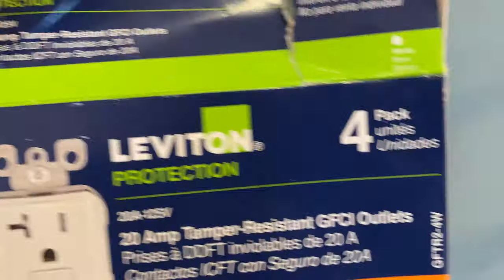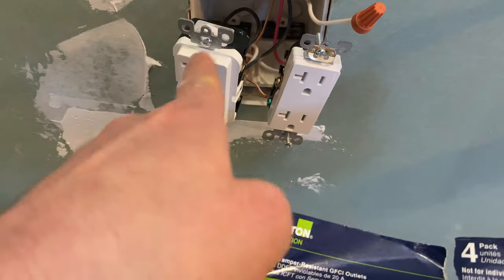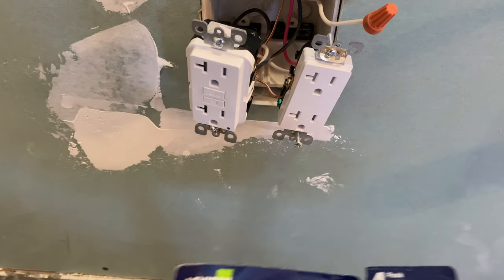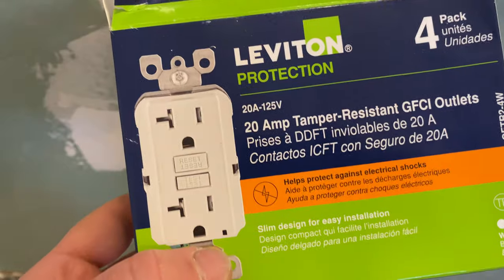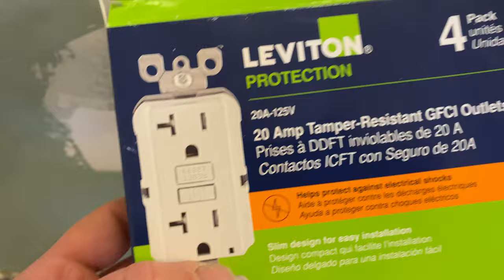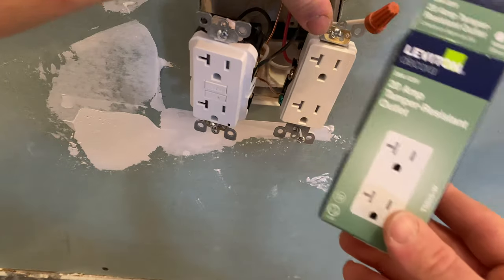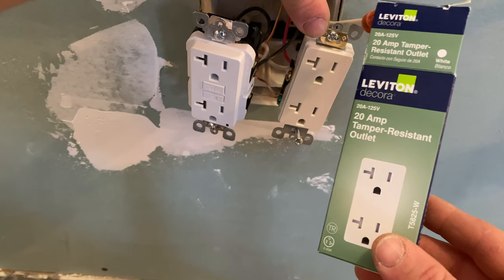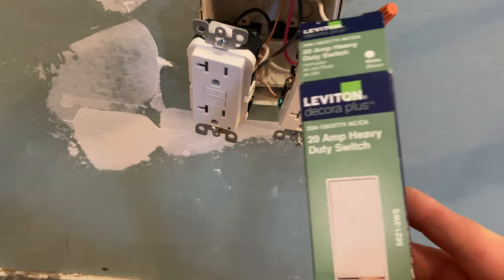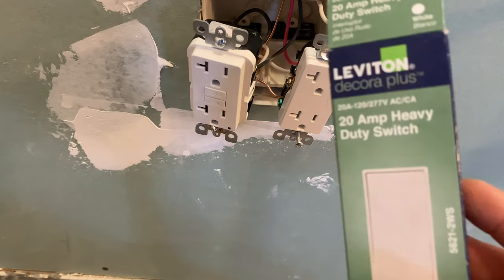Based on the National Electrical Code, you need to use 12-2 for the supply, and all outlets in the kitchen need to be 20-amp. That's why I use a 20-amp tamper-resistant GFCI outlet. You don't have to use tamper-resistant, but it's good for safety. For the garbage disposal outlet I use a 20-amp tamper-resistant outlet, and for the switch I use a 20-amp heavy-duty switch.